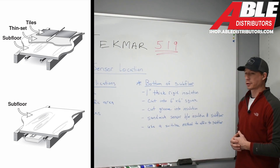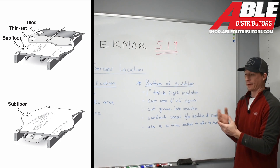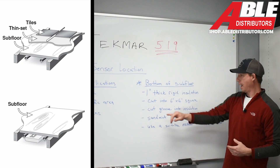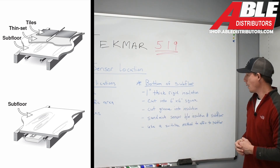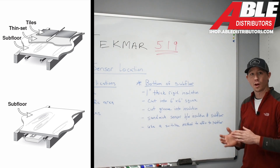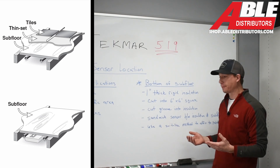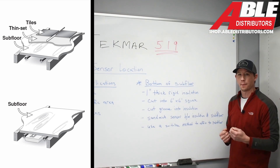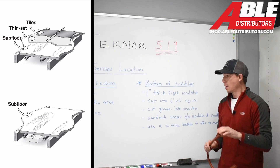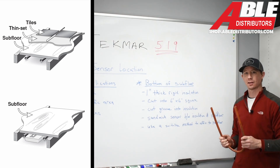Now we'll move on to the bottom of a subfloor. In a retrofit application where you have a sensor you can't replace, what we can do is cut a 1-inch thick piece of rigid insulation — like foam board — into a 6-by-6-inch square. In that square, cut a groove into the insulation and sandwich that sensor between the insulation and the subfloor. To fasten it to the bottom of the subfloor, use some liquid nails and potentially a couple of drywall screws. Make sure that sensor is located in the middle of any loop so we don't trick it with false heating readings.